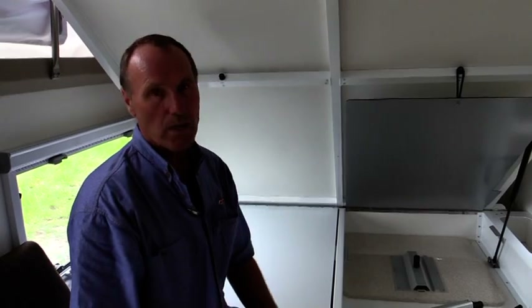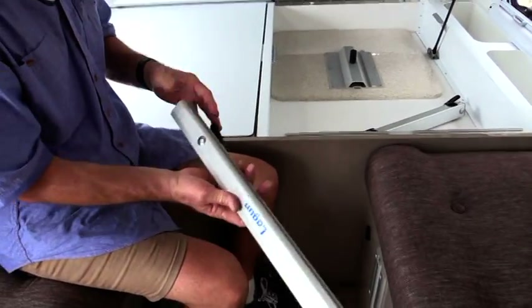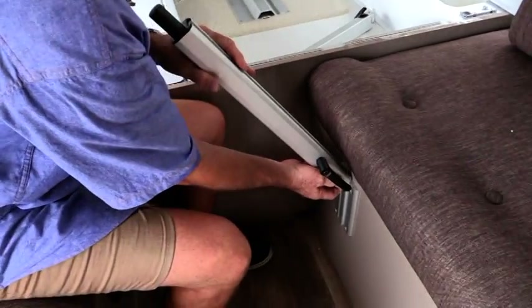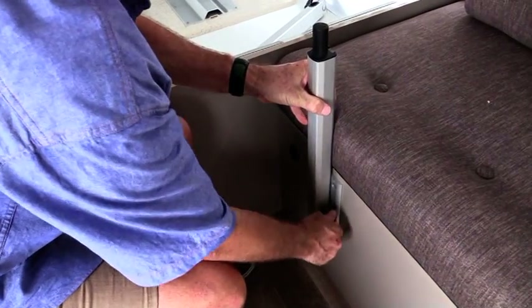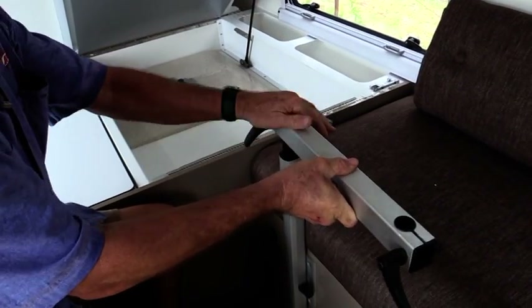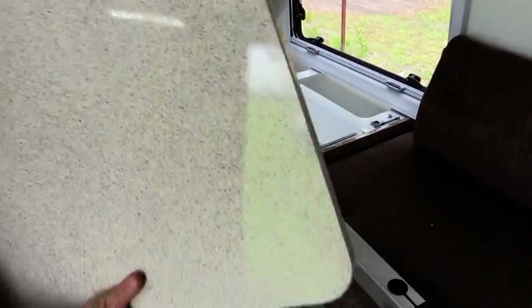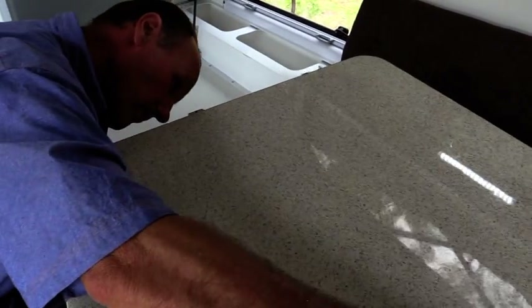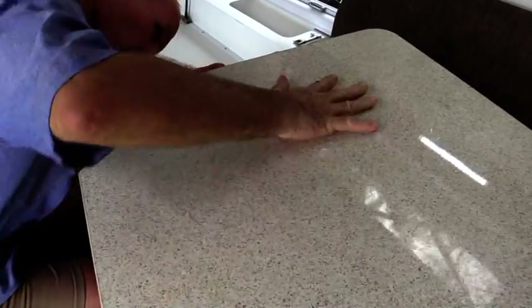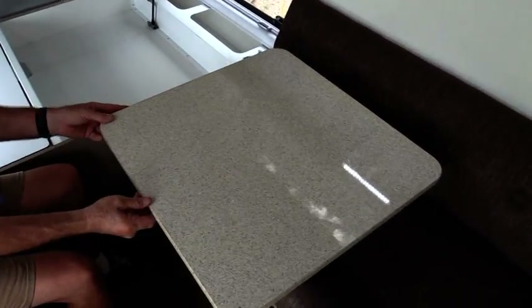When the van is in day mode, we have the facility to put a table between the two dinettes — that is stored underneath our bed. It is a simple matter of pulling out the pole, slotting it, and locking it into position. We then have a neat little gooseneck facility which allows us to move our table in many different directions. And finally, the table top itself — you can see how the table can move in many different directions. Putting it back is just a simple matter of reversing the process.